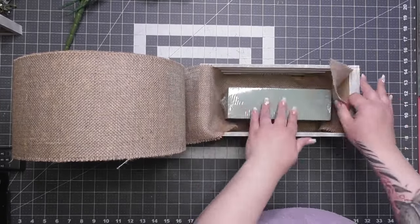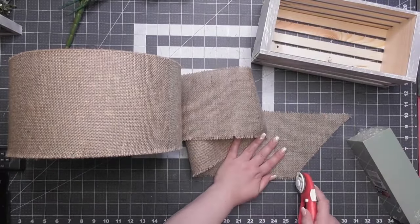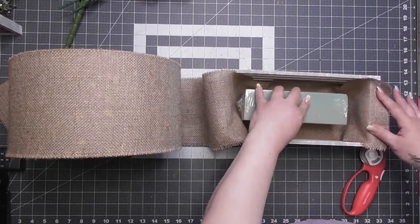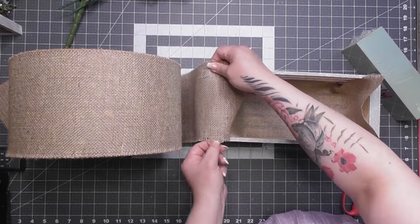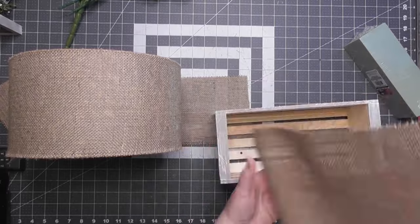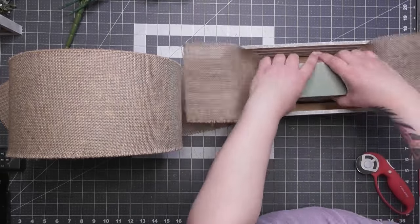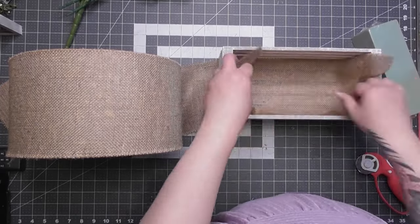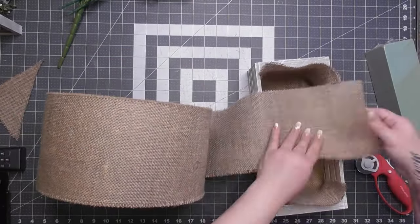I did lie a little — this burlap is not from Walmart, it's from burlapfabric.com. Their burlap is very nice and thick, not see-through. Some burlap from Michaels I had was so see-through I would have needed layers of it. This tighter weave means you don't see through it. You can watch me measuring it with the foam block from Dollar Tree — though you can get foam at Walmart too.